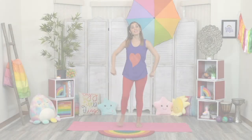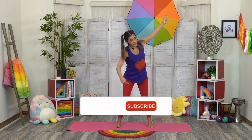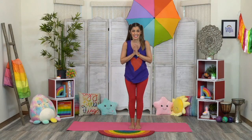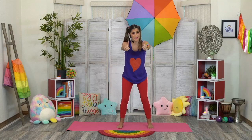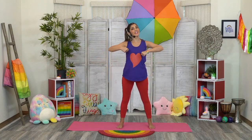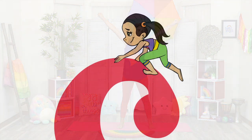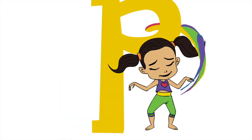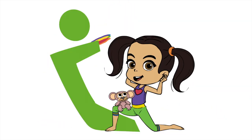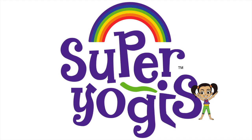Thank you for joining me today, super yogis — it's been super duper fun. Next week we have a show all about our sense of touch, so join me and Mr. Philosophie. Don't forget to fly down to that big red subscribe button below and click the bell so that we can discover and play more together. Give this video a thumbs up because I give you two thumbs up and maybe a toe up too! Share this video with your friends so that we can all be super yogis. Thank you! Bye!